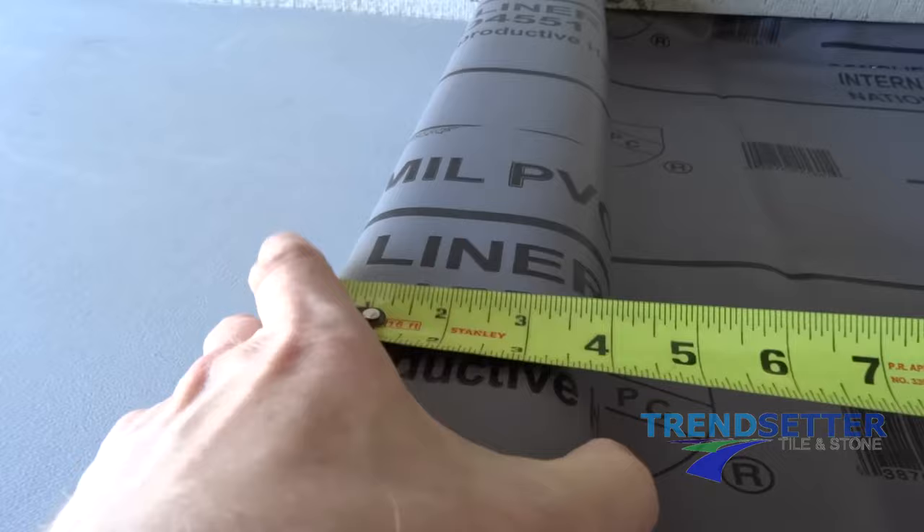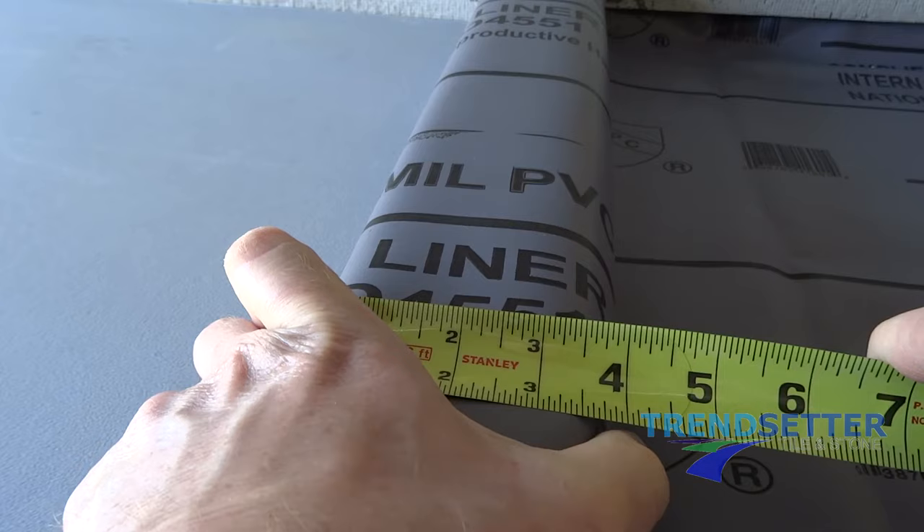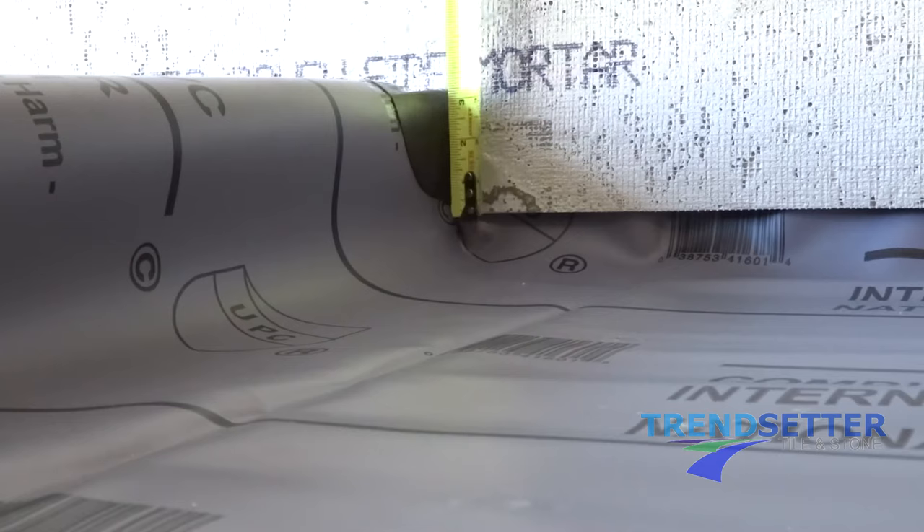Measure your curb. The top measurement is usually 4 and 1/8 inches. This measurement can be increased if the shower liner was installed too tight or shallow. Our liner is in good shape and will not interfere with our overlay. The reason we use quarter-inch board is because we will have to accommodate some thinset mortar, and we do not want the curb to be too wide prior to the application of tile.